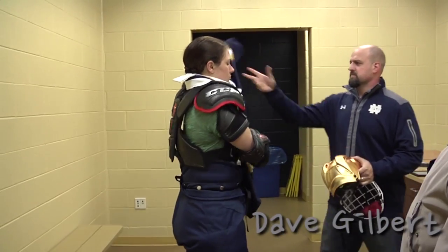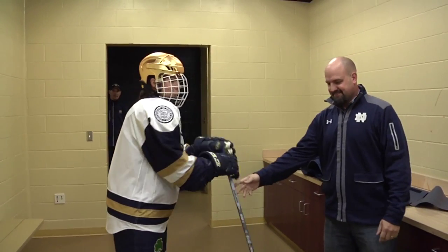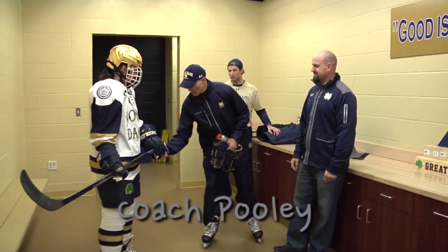That's Dave Gilbert helping me out. He's the team's equipment manager and put together the whole uniform for me. Assistant coach Paul Pooley was on his way out of practice, and he even stopped in to give me a few pointers.